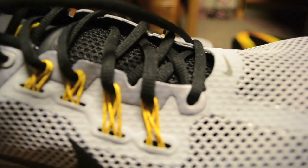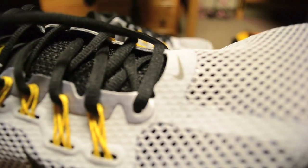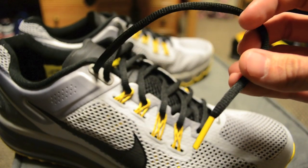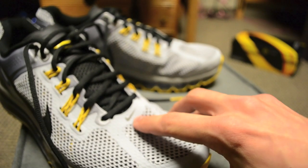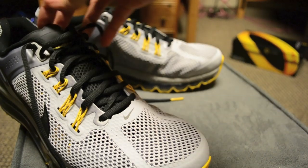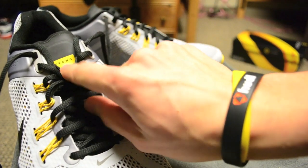The Flywire has black speckles — they're actually pretty prominent when you're looking at it. It's got black laces with a yellow tip, a slightly darker gray Nike swoosh, and the tongue is black with a Livestrong badge on it.